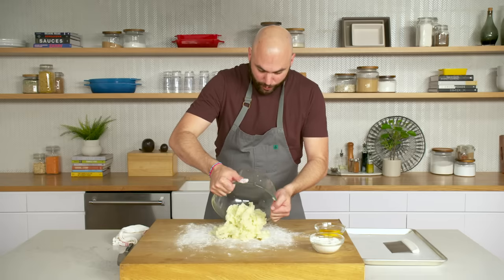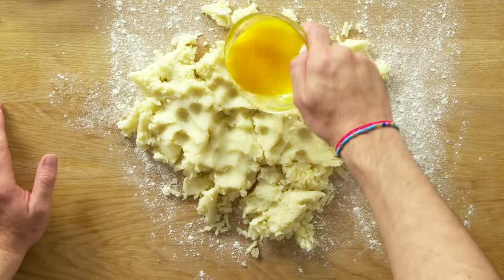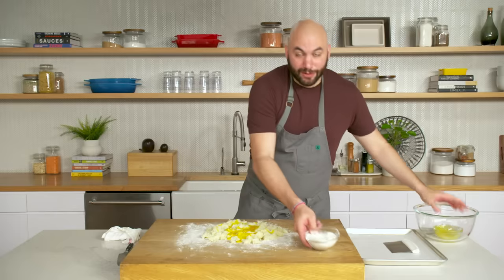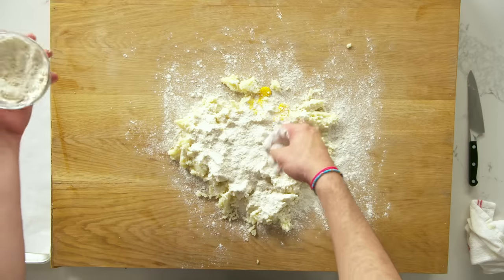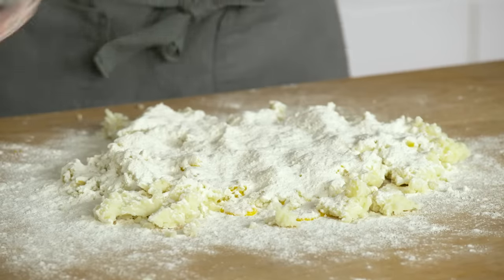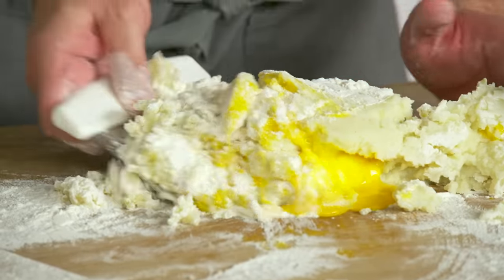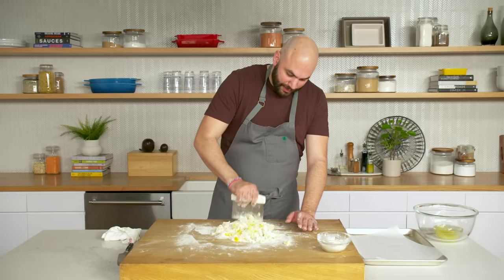I'm going to pour the potato out, then kind of break up the eggs and spread them around. Now we have our flour — I'm going to put basically 90% of it in and keep the rest. We might need it, we might not. This is what's called a bench scraper, and it's great for making gnocchi. We're kind of cutting it in — mixing it without really mixing it.